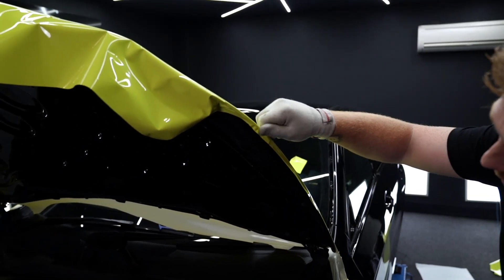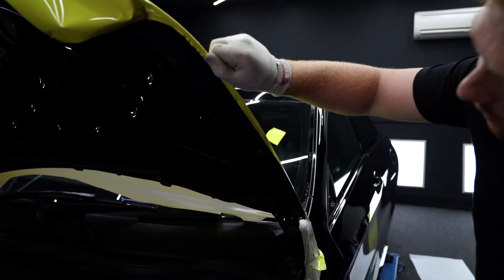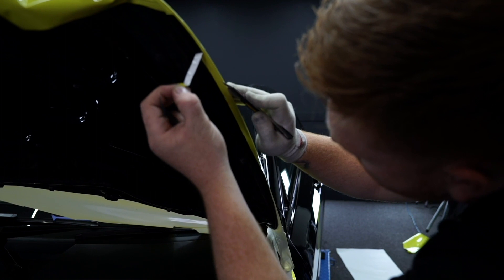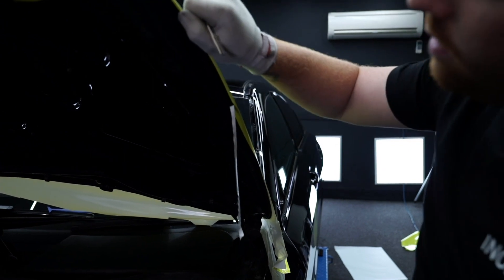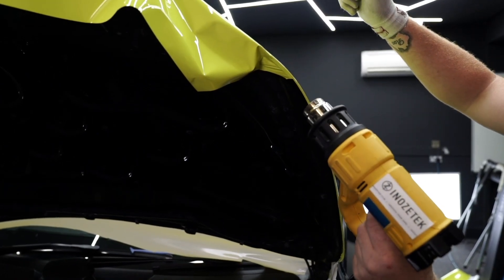Once you've done that, move on to the edge of the bonnet. We recommend cutting it with a one centimetre overlap, using your index finger to give you the perfect straight cut. Then tuck it around the bonnet edge itself, making sure that you do it to a nice weld line to give you that overall finish.